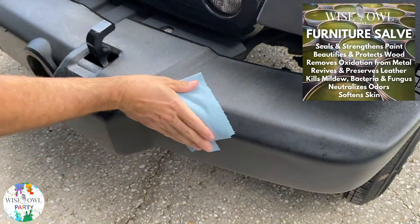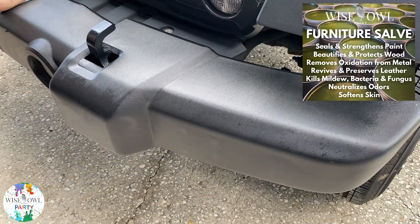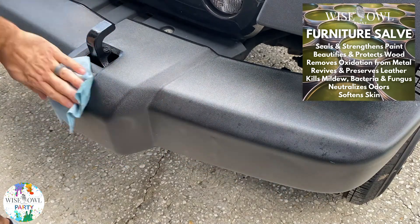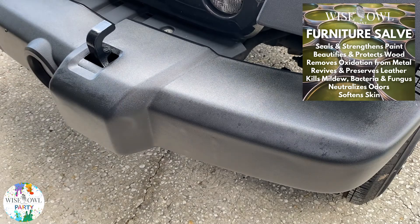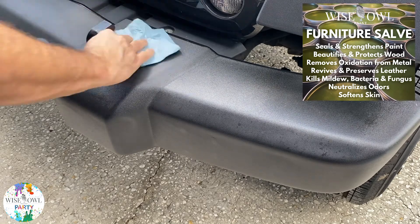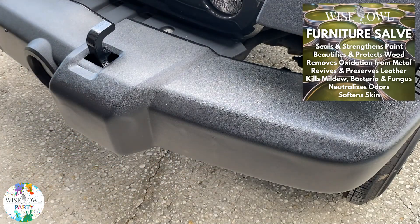For this, my wife's bumper was looking pretty rough — this Jeep is about four or five years old and just needed some love. Here you see some of the things our furniture salve does: seals and strengthens, beautifies and protects wood, removes oxidation from metal, revives and preserves leather — my wife uses it on her old purses all the time — kills mildew, bacteria, and fungus, and neutralizes odor.